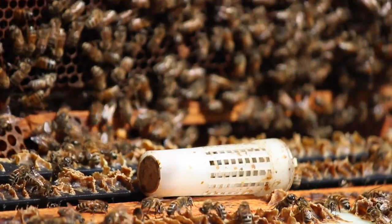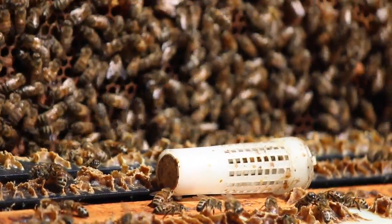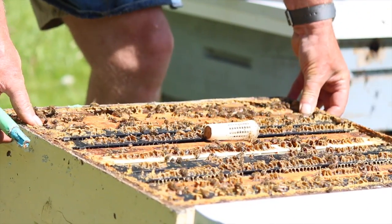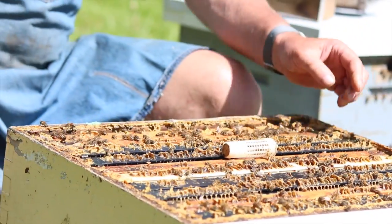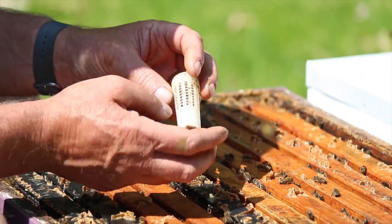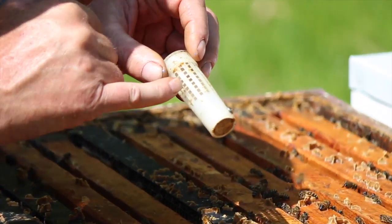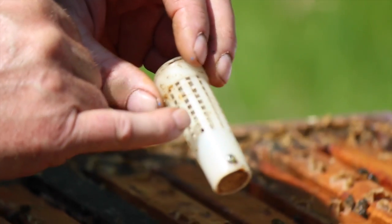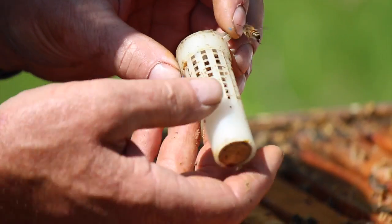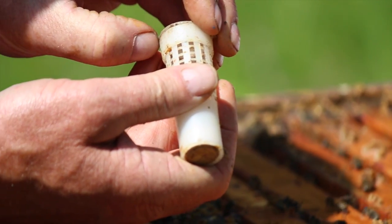We're all ready to release her. We get this frame into position first, just so there's no opportunity that she could possibly be crushed with the frames being moved around. Then we'll pick up that cage and release the queen. If there are bees on the surface, we just gently brush them away. We don't rub because the queen's feet can be sticking out through these holes, and we could shear them off if we're rubbing the bees off. I like to get most of the bees off the cage so that when we go to release her, we can just focus on her.